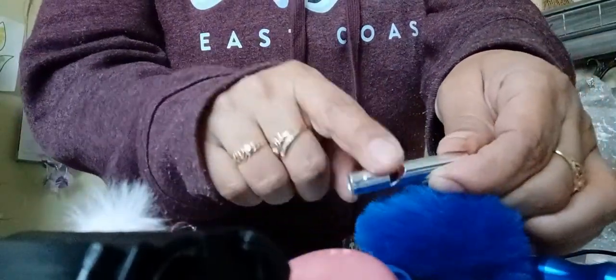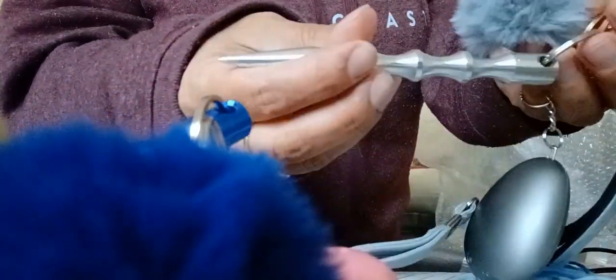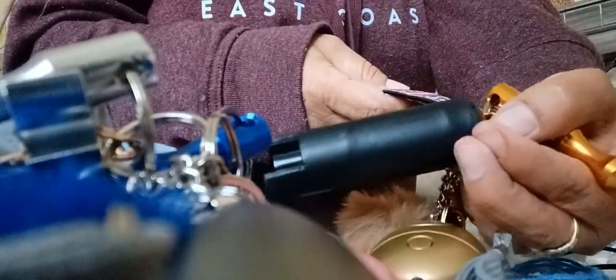I think the emergency whistle was off. So we're going to start with the left strand. Same thing. This one has a pepper spray also. It's all green.